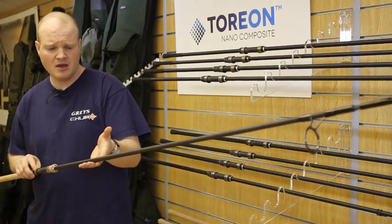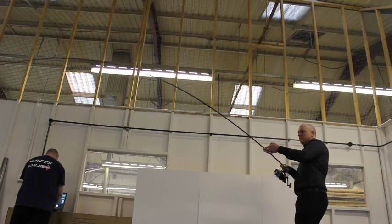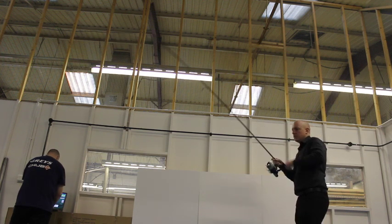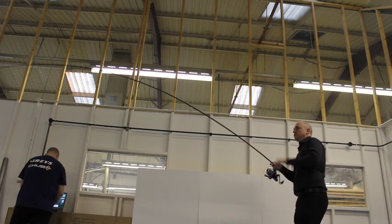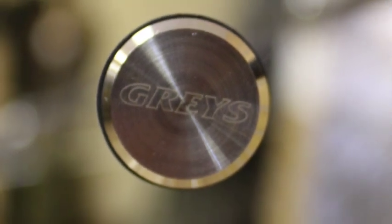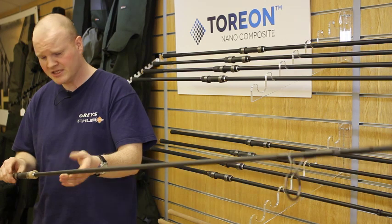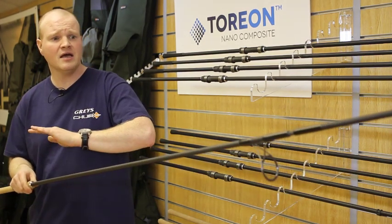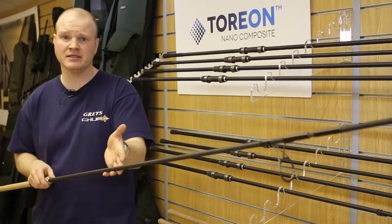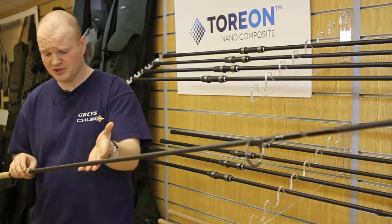We do get asked a lot about the particular action of our carp rods. The best way to describe the action of an Aircurve rod is a powerful, progressive carp rod which is great for preventing hook pulls under the rod tip, and also an extremely capable casting rod when you need it to be. Basically we've moved the power slightly further up the rod while keeping the lightness and balance, and the Torian material helps us a lot with that.